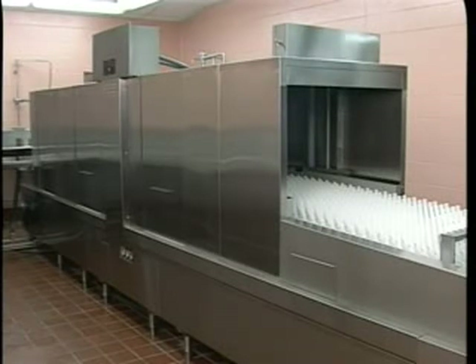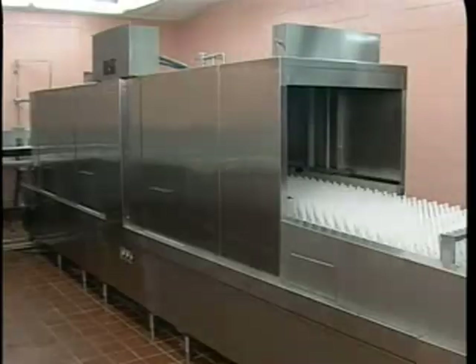Always refer to your instruction manual for additional information on the use or operation of the machine, cleaning or troubleshooting procedures, or contact your local Hobart office.